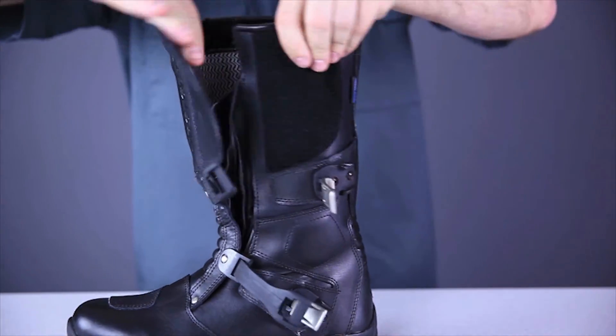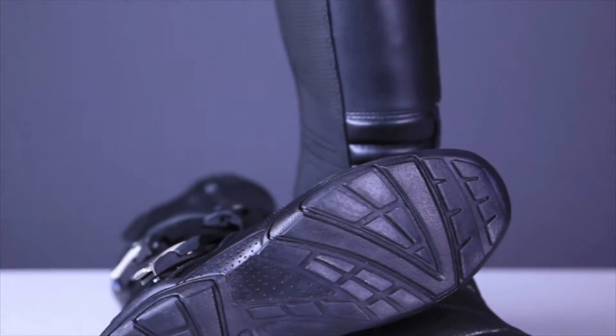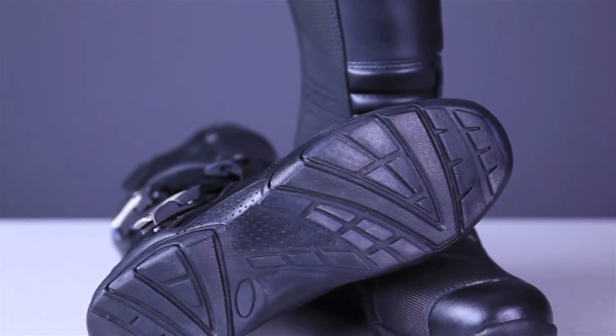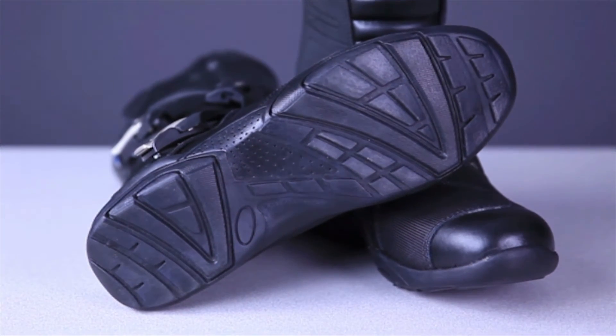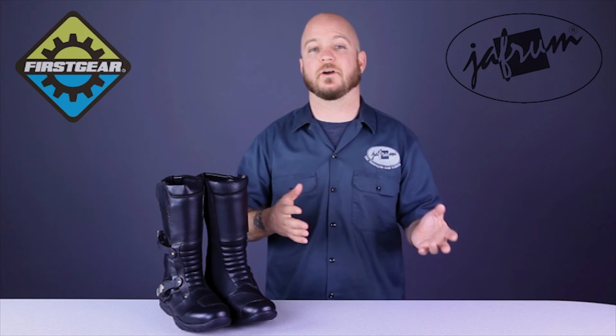If you open the boot up, you can see the moisture wicking liner and the removable insole. The outsole is made of a long lasting oil and slip resistant material and features a light tread design. It's more aggressive than most street touring soles, but far less aggressive than some adventure touring boots, so it makes the sole very lightweight but still offers good grip on many surfaces.